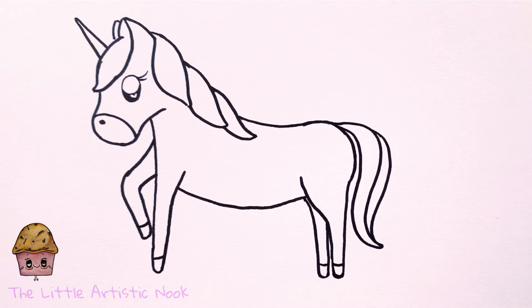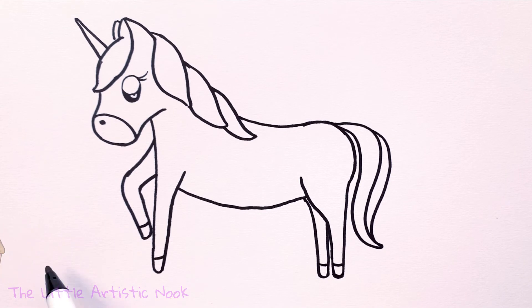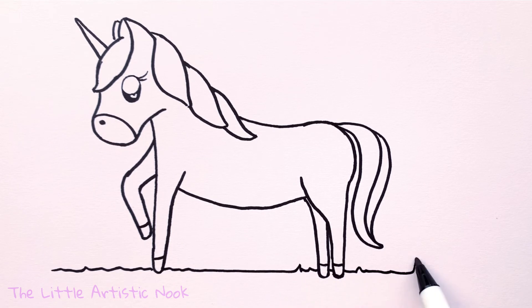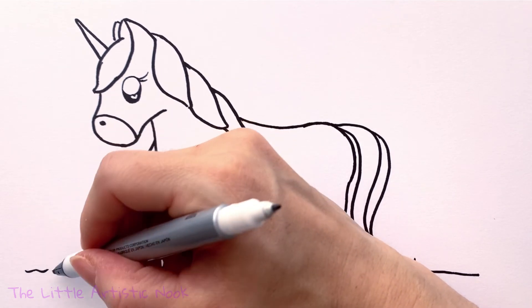To finish the picture, draw a ground line and some details. Start with a wavy grass line across the page, a little bit higher than her feet.